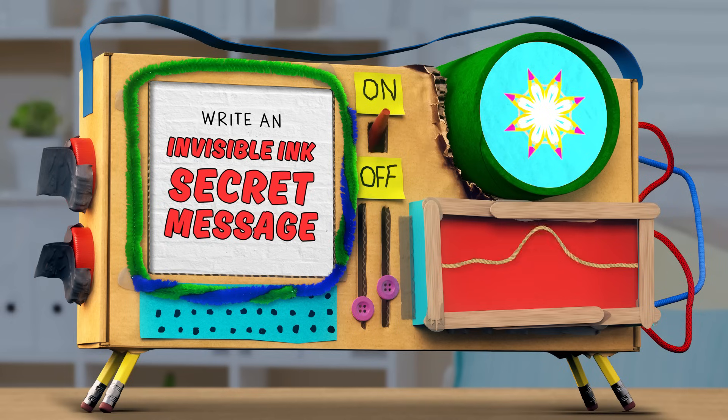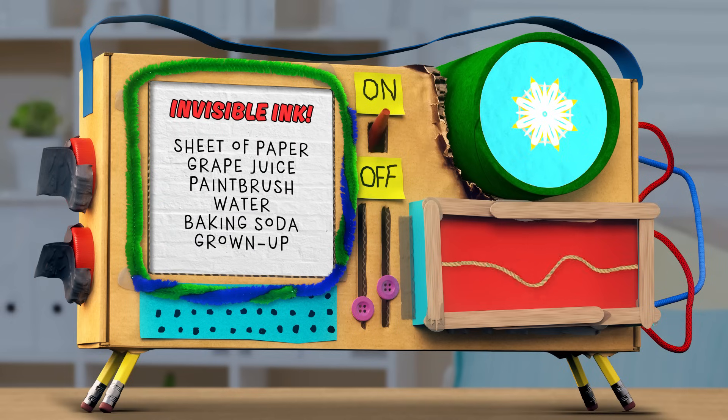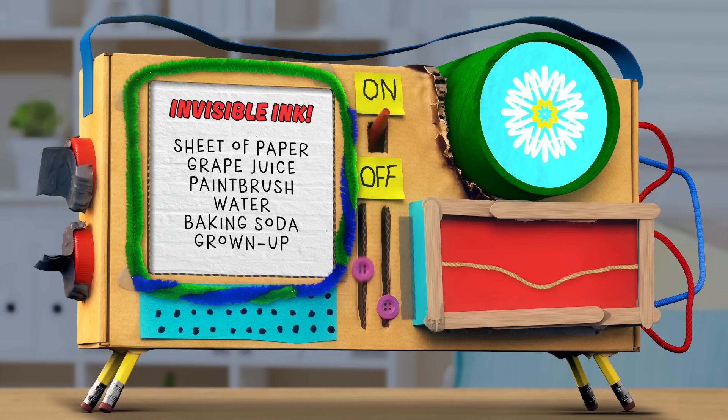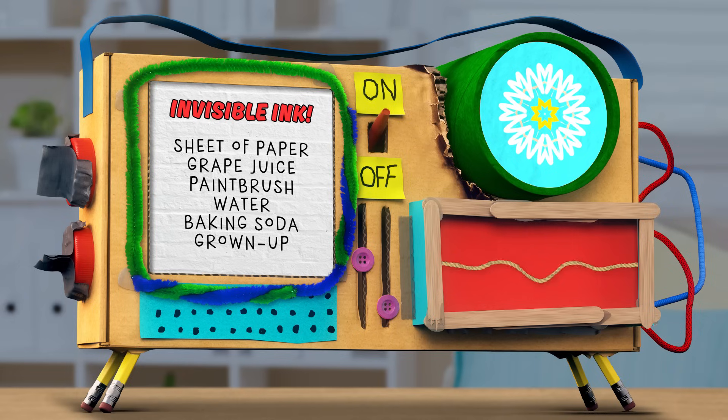That's right. For this activity, we'll need a sheet of paper, a small cup of grape juice, a paintbrush, baking soda, some water, and of course, a grown-up counselor to supervise.